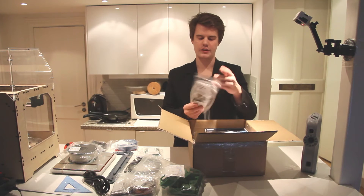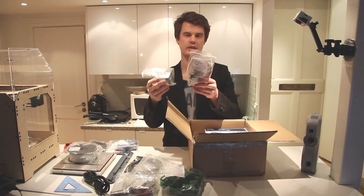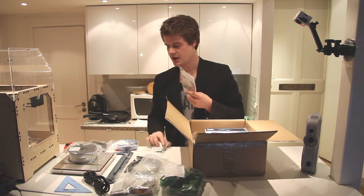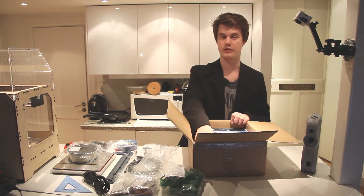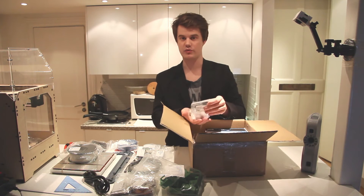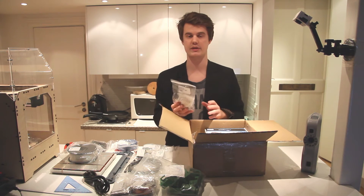We have a hot end kit, which goes with the extruder kit and will give you a finished extruder. This model comes with one extruder, but in the future you will be able to upgrade it to a three-extruder setup, so you can use three materials or three colors in the same model.